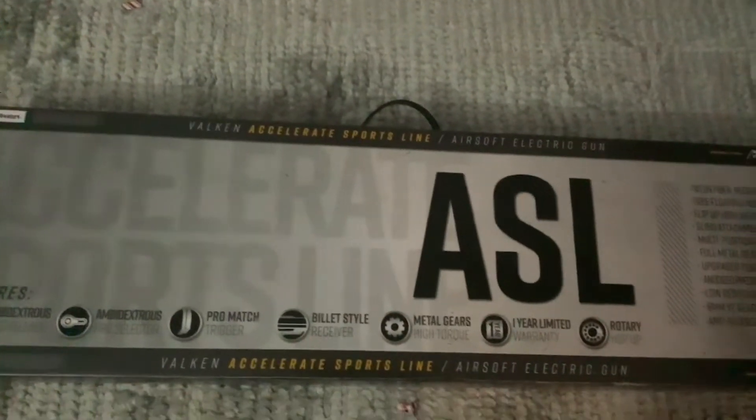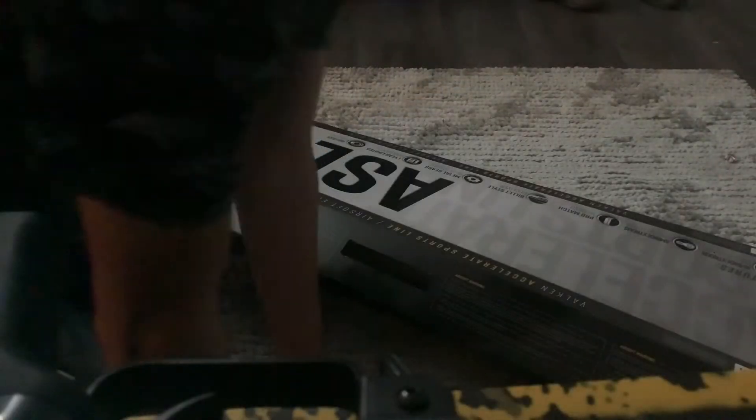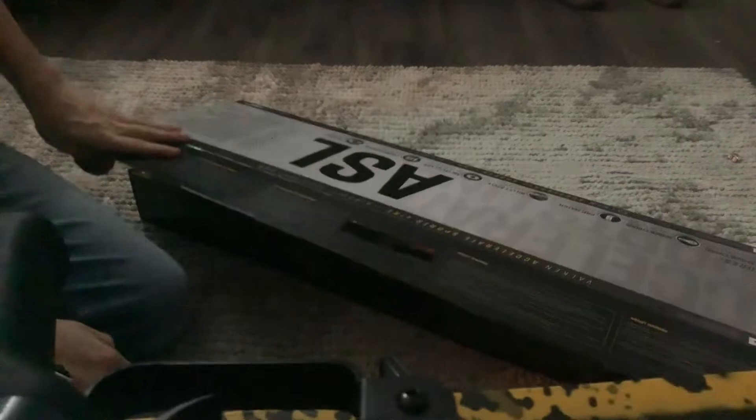Look at that — the box itself is like the carrying case. I actually really like that about it. I've already opened it once because it basically works like a case for it. This is my ASL.